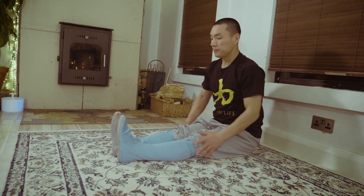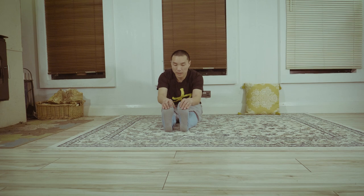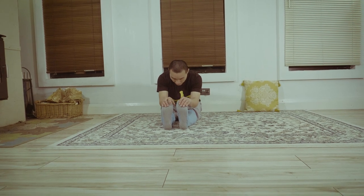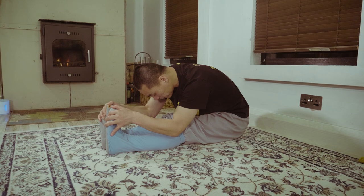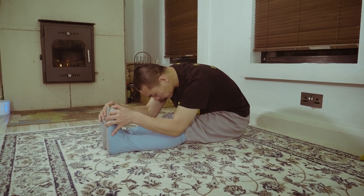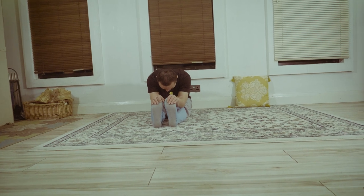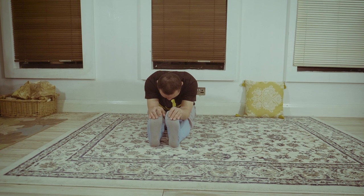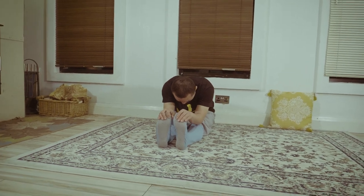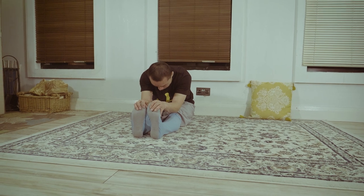Good. Now try with your hands, try reaching forward as long as you can, grab the feet back. Head dropping down, hold five seconds. Nice, breathe — five, four, use exhale, feel the muscles stretching, three, two, one. Okay, slowly up — very good.